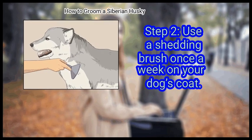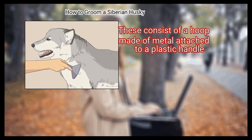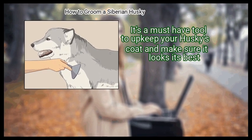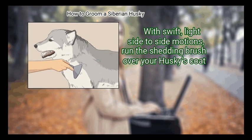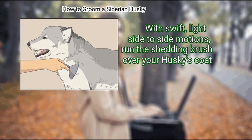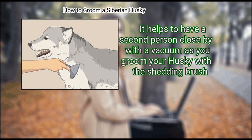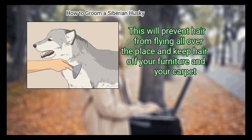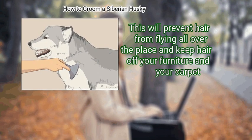Use a shedding brush once a week on your dog's coat. These consist of a hoop made of metal attached to a plastic handle, and are a must-have tool to keep your husky's coat looking its best. With swift, light side-to-side motions, run the shedding brush over your husky's coat. It helps to have a second person nearby with a vacuum as you groom, to prevent hair from flying all over the place and keep hair off your furniture and carpet.